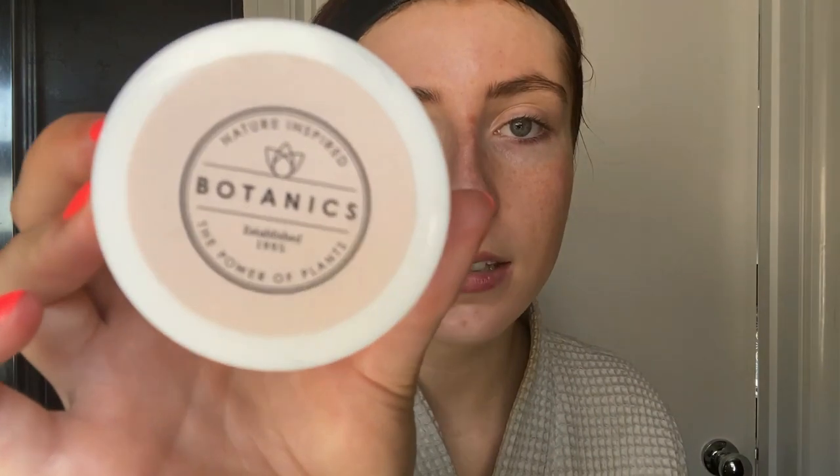I normally go for a lighter moisturizer so my makeup doesn't cake up. The moisturizer I'm using is the Botanics All Bright Hydrating Day Cream with hibiscus — it's got SPF 15 in it. It's not thick, it's sort of liquidy and not cloggy. I just put a little bit on my finger and gently massage it in. You have to wait at least 15 to 20 minutes before putting makeup on.